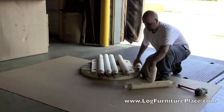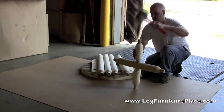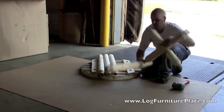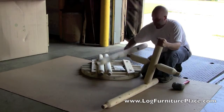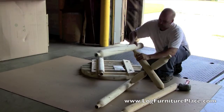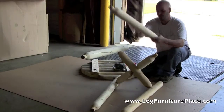We are back out in our factory today with my brother Josh, and Josh is going to show us how easy it is to assemble the rustic natural cedar log bistro table. Assembly is pretty basic — Josh is attaching the cross log supports into the legs of the table, and once those are all tapped in, he will then insert the legs into the tabletop.